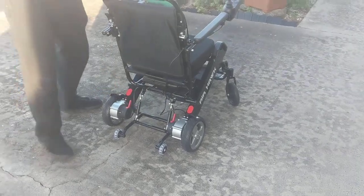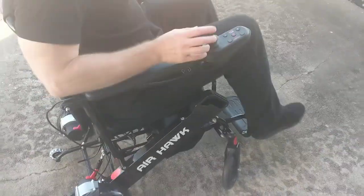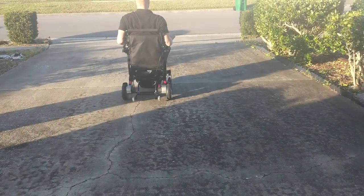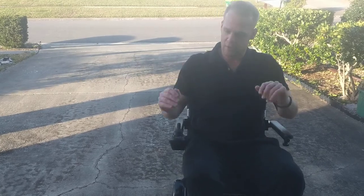To turn this back into an electric chair, we lock the chair and turn the power on. The chair is ready to be very easily and very effectively an electric chair that works fantastically.